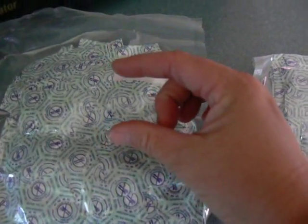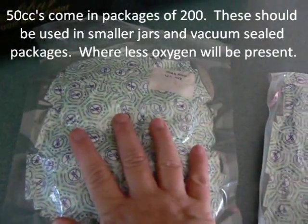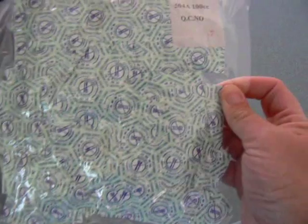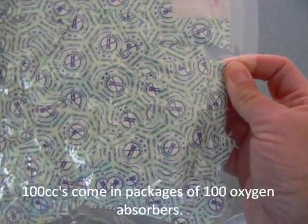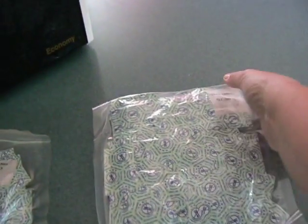We have a variety of different sizes. This is your 50cc — very small amount of material and there's 200 in this package. It's all vacuum sealed and ready to go. And this is your 100cc — there are 100 of them in this package, vacuum sealed.